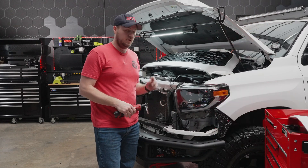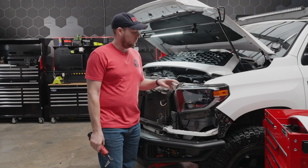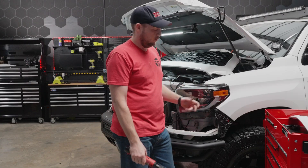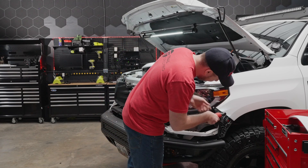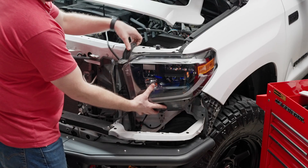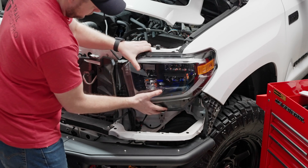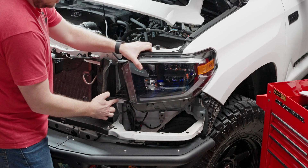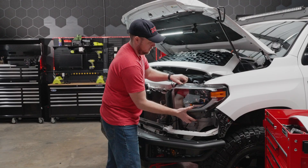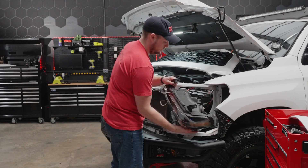Now that we have everything opened up, we only have three 10-millimeter bolts to remove to actually get the headlight itself out — there are two on top and one on the side. We'll go ahead and remove those and pull the old headlight out. With all the bolts removed, we can lift up on the tabs on the top, lift up on the headlight. There is a bracket right here behind the air dam that we need to clear a little tab on. Pull straight out towards you and the entire headlight assembly will come out.